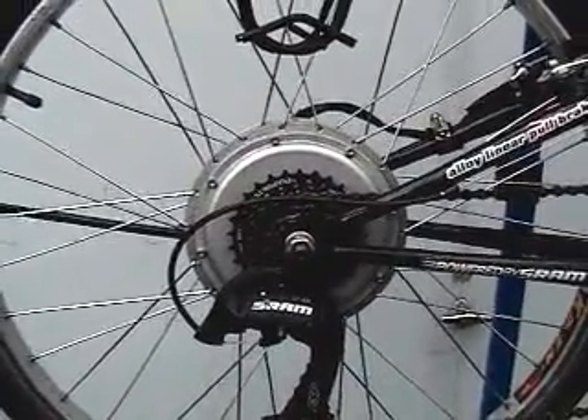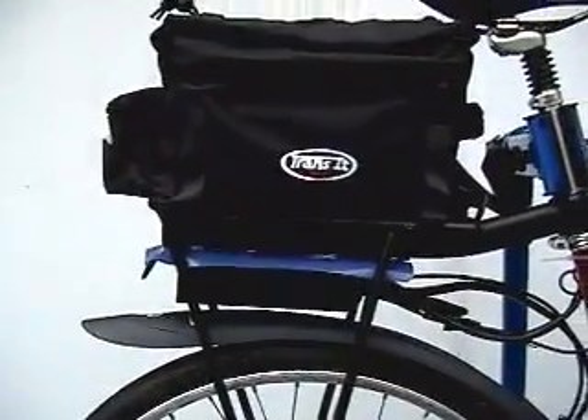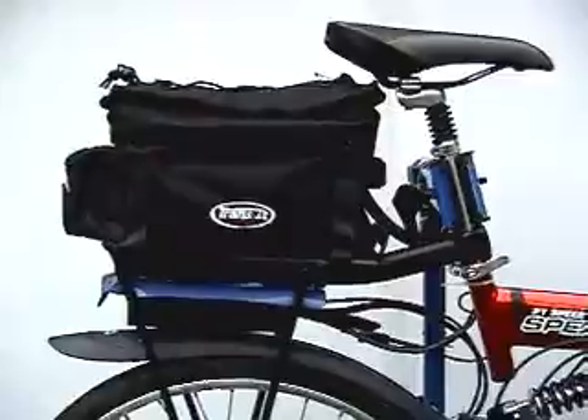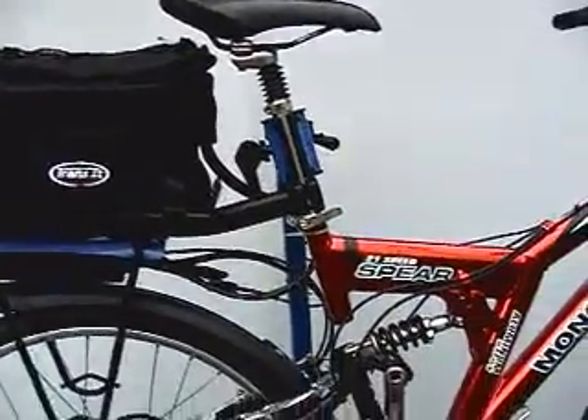I chose a rear motor this time just in case I bend my front wheel in another Seattle pothole. The batteries are mounted in this $20 trunk pack that you can pick up at any bike store.